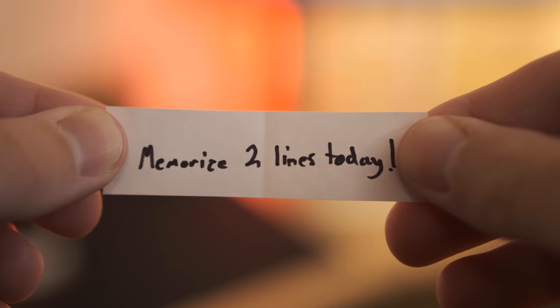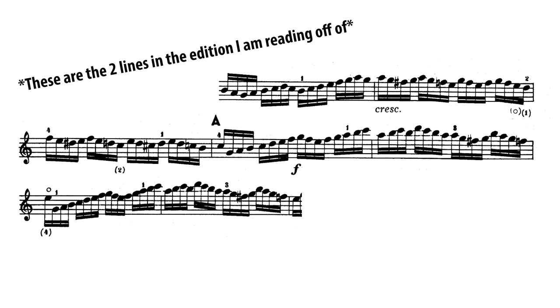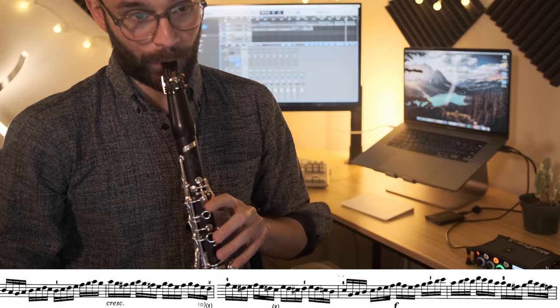And what do you know? The challenge for day two was memorize two lines. Compared to the challenge I got on day one, that would be a breeze. These were the two lines I had to play, and so I immediately got to work.